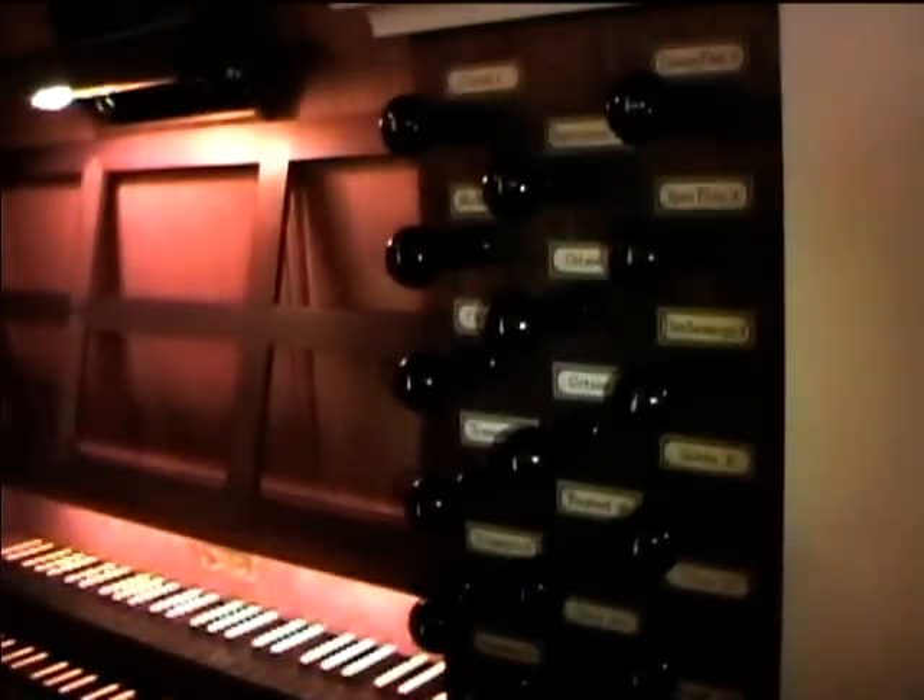I don't believe there are any covered flutes on the Great, but there's a Bourdon in the swell. It's a beautiful stop — a beautiful gift.